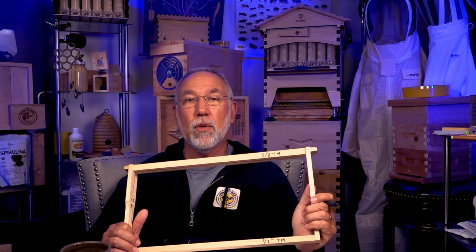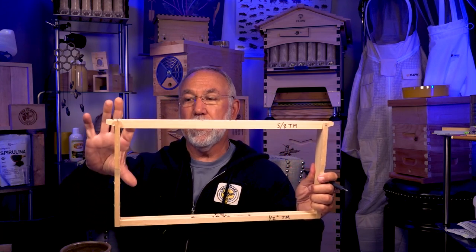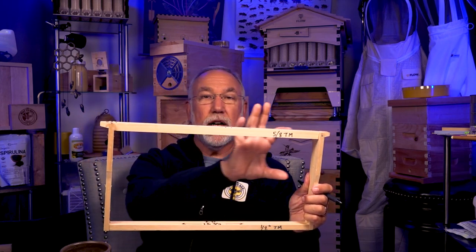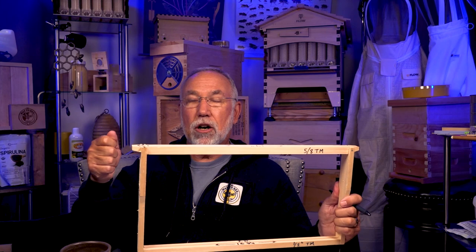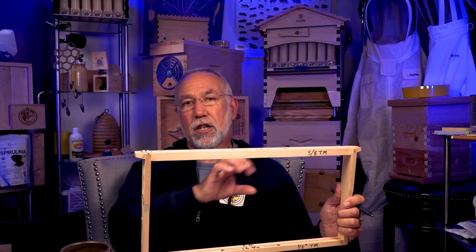Only put cut comb supers on your strongest hives — ones that are really built up with lots of bees and already have full medium supers. As you go into the nectar flow, put shallow supers on top using wooden foundationless frames. No foundation required. The shallow frames will only be about this tall, which is convenient once they draw out and cap the comb front and back.